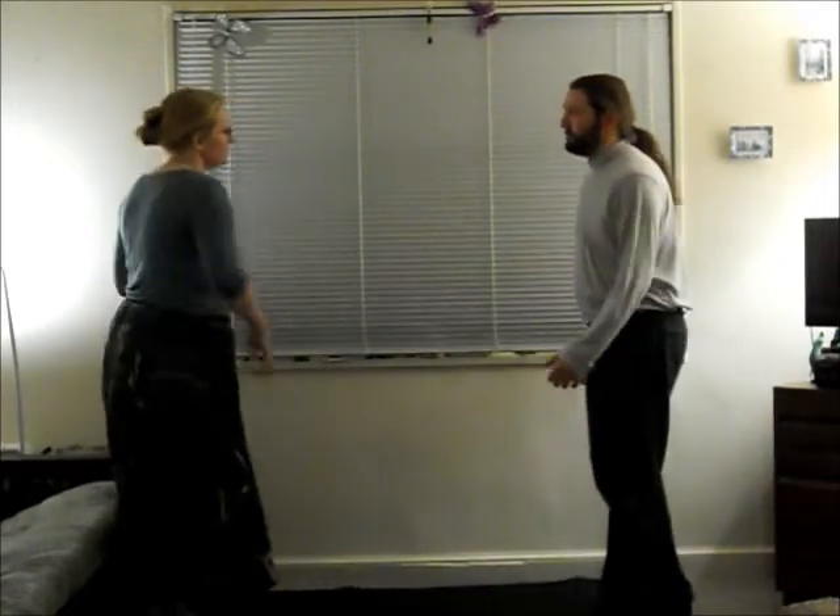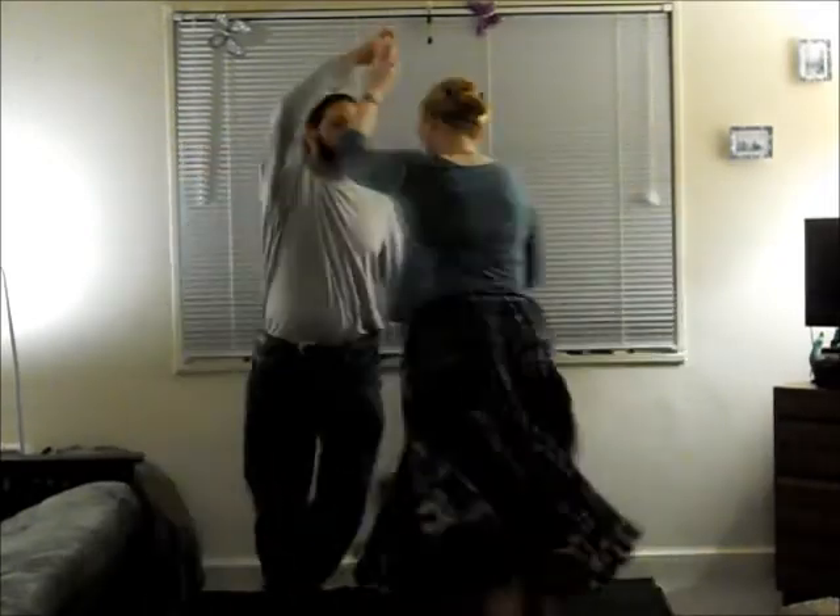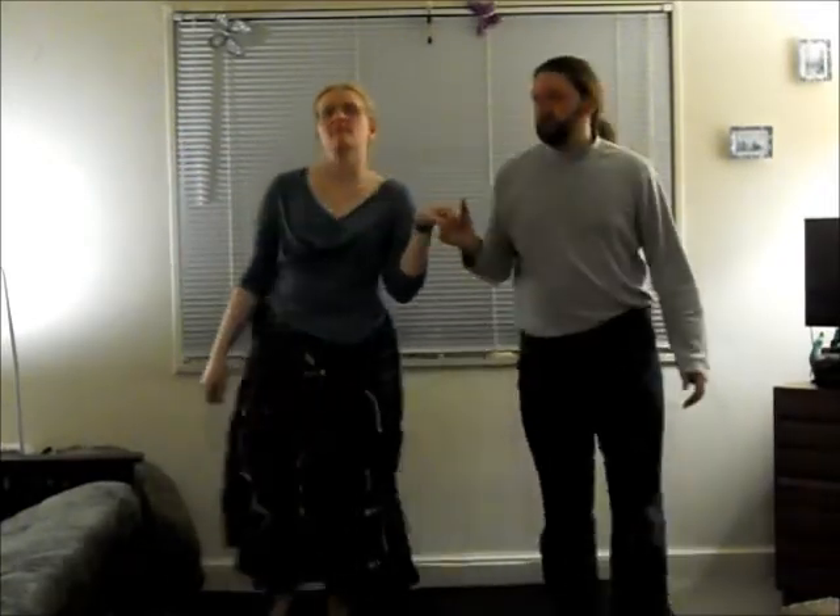Anyway, one more time, the flourish looks like this. This has been the Contrasyncrasist. Join us again next time for another Friday Flourish, and submit your own at Contrasyncrasist.com or on this YouTube channel. Thanks for watching.